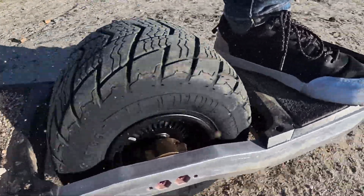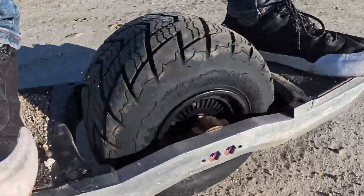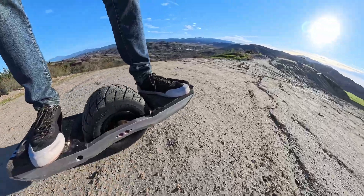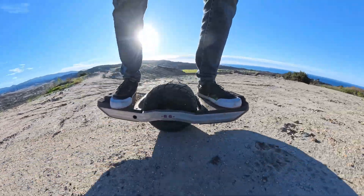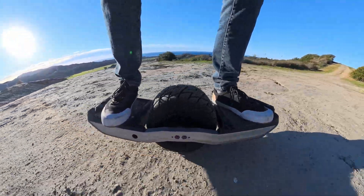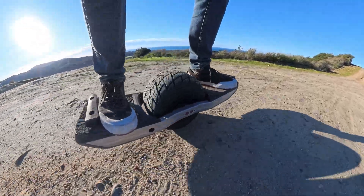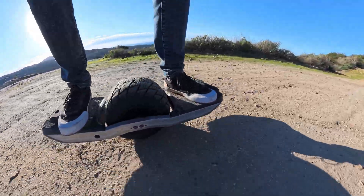They both look identical so there are no markers on them to distinguish the two. We want to test a 32S board running the HS motor versus an 18S board running the HT motor. Enjoy!